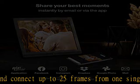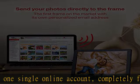8GB internal memory, storing about 30,000 pictures. Supports USB stick, SDHC and SDXC cards.